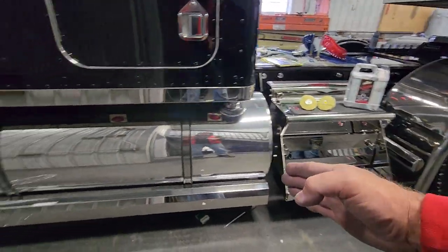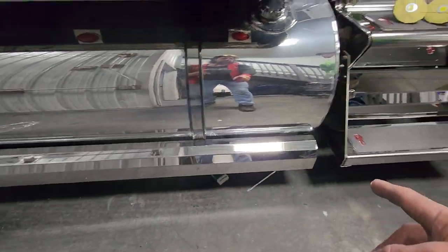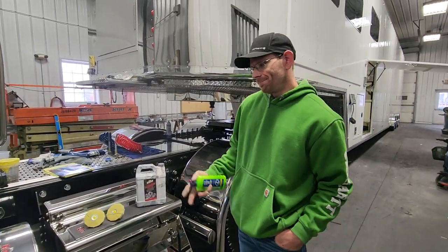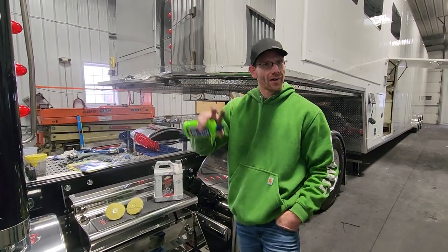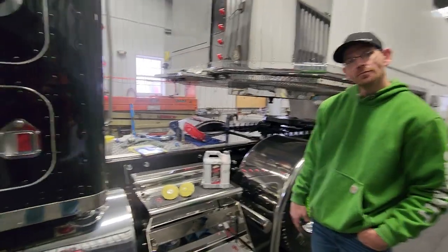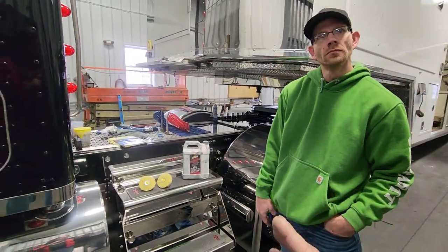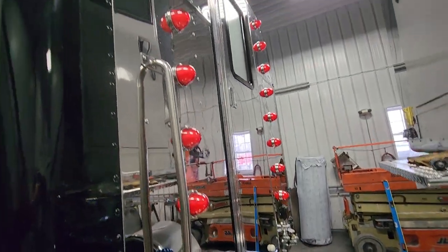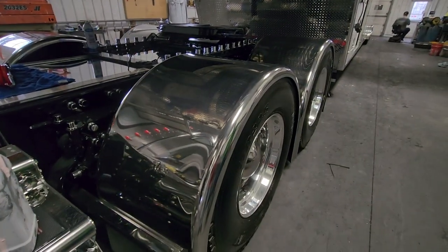What about on the stainless — like the ground effects and the steps? Is there any particular motion on those? No sir. It's kind of more like paint — wax on, wax off. So just on the tanks you go up and down, and you can do circular motions on the stainless — it won't matter. There's no particular motion on the stainless. The fenders are stainless too.